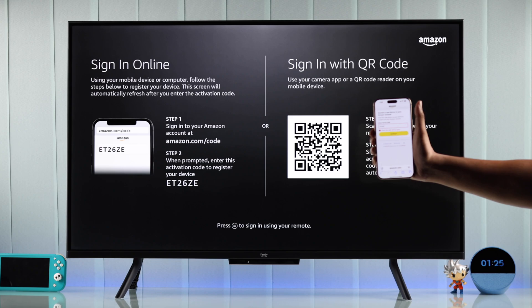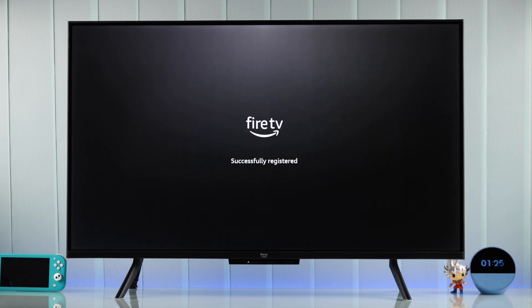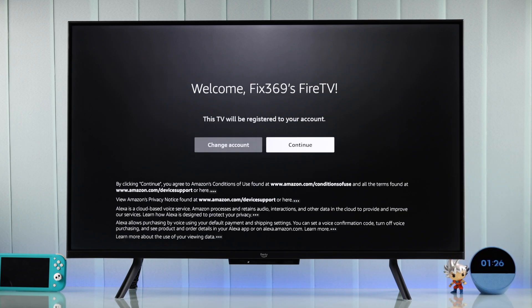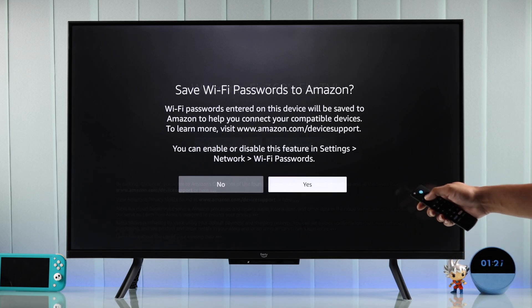Then tap on Continue and confirm by selecting Connect. After that, it will say Device Connected and you'll see your TV is being registered. To confirm linking your account, you'll need to hit Continue. It will then ask you if you want to sync your Wi-Fi password — just select either of these options.